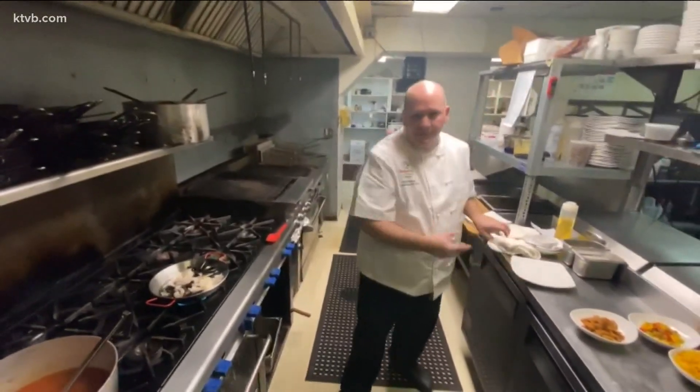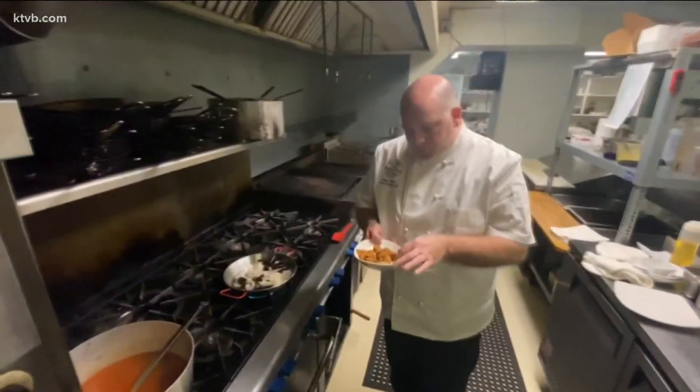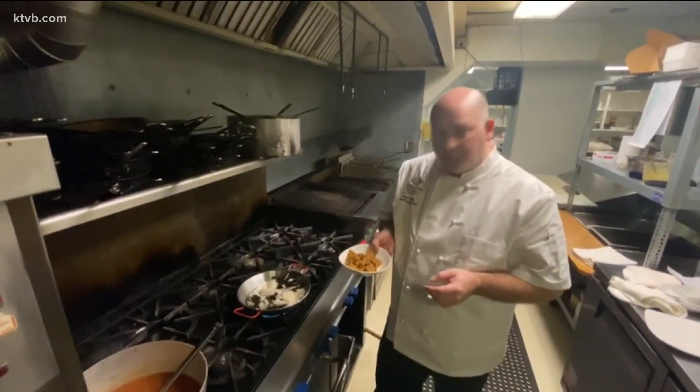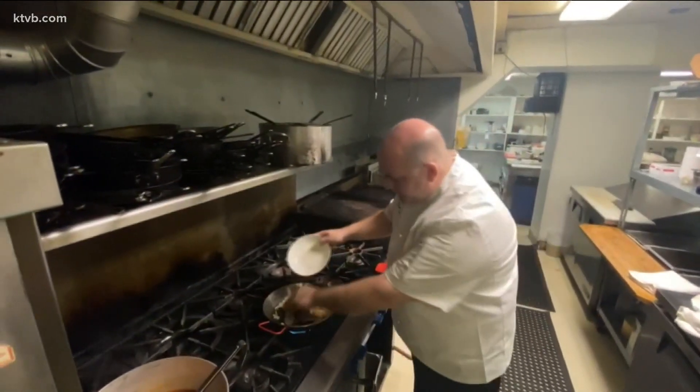I wish everybody had smell-o-vision because this smells so amazing. And then this is our chorizo — we use a local chorizo coming out of Washington, out of Boise. It's a gin packing company and they make a bulk chorizo for us. So we put this in here.